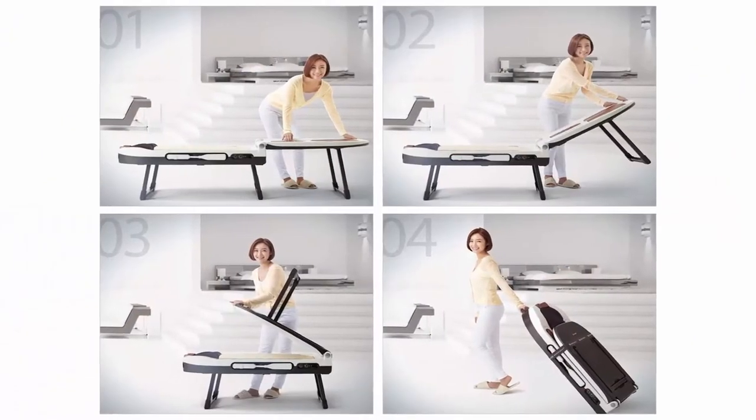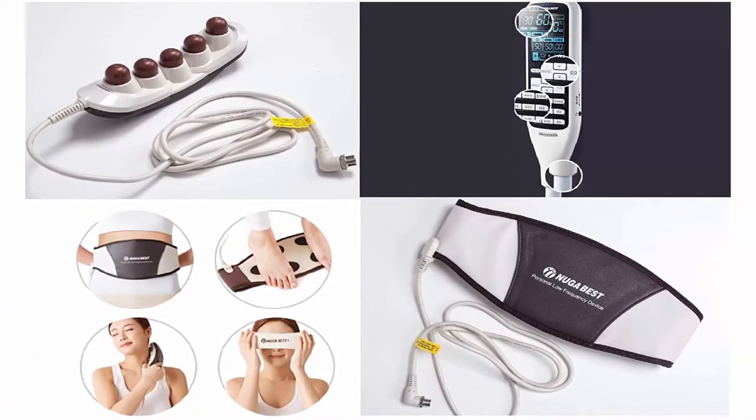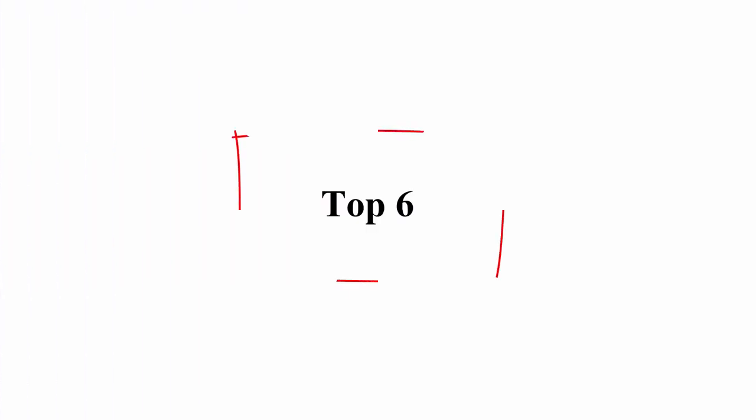The external Turmanium projector with 5 balls helps to additionally influence problem and pain areas with long-wave infrared rays. It also helps strengthen the immune system, known to be a fighter against diseases and viruses. Top 6.